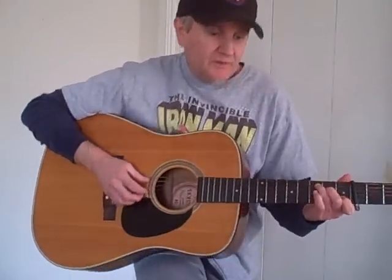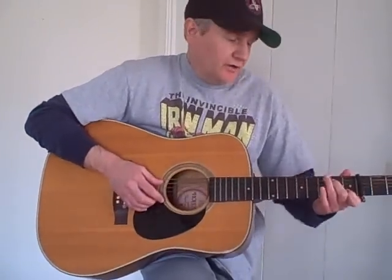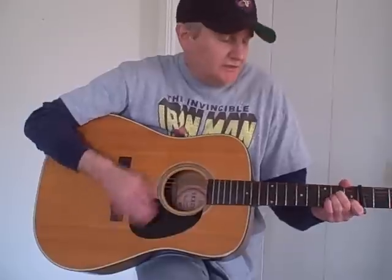Then when you get to the chorus, it's going to go C to F. And then when we go to the bridge, it goes — there's that little run. He finger picks this part on the video at the club where he's playing it, but I'm going to just strum it like, I think, on the original album version. And then it goes back to the C.